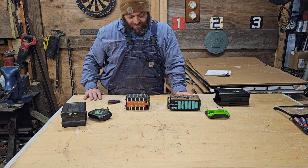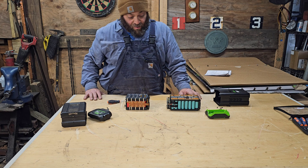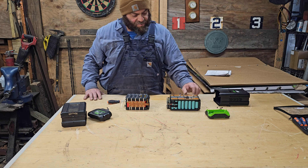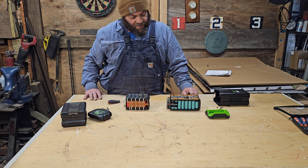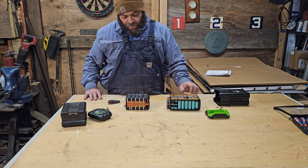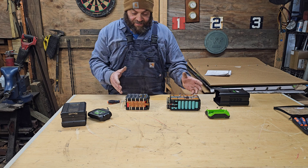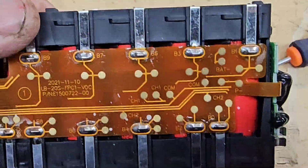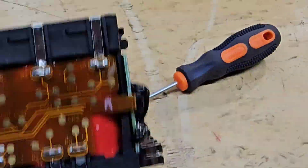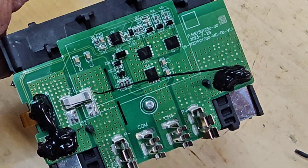Twice as many cells unfortunately creates a higher possibility of a problem, but it does spread the current out more per cell. Without testing, it's hard to know which would be able to handle higher loads. These are the physical differences between the two sets of batteries. I did run both sets in an 800 CFM blower on turbo until they were dead, and found that the newer battery had to cool down for a few minutes before it would take a charge, where the older one did not.